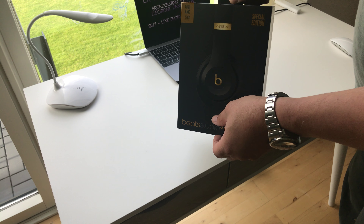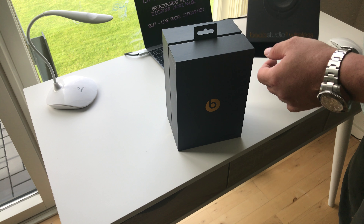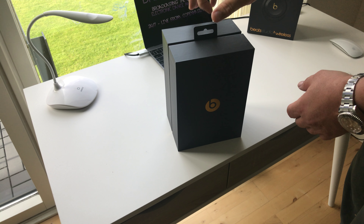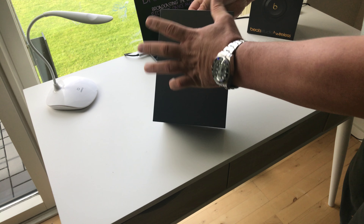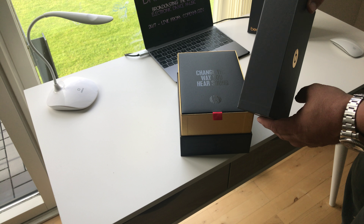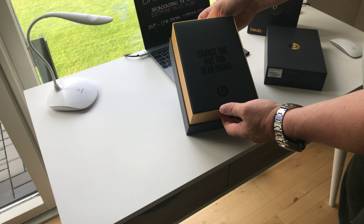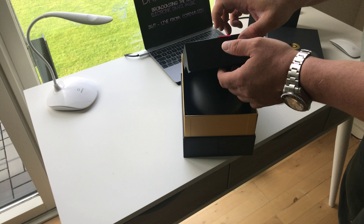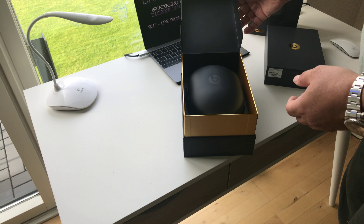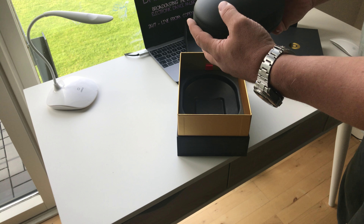Okay, now I'm going to pull it out and open it. "Change the way you hear sound" — wow, big words. Okay, first the carrying case looks like a giant pill.